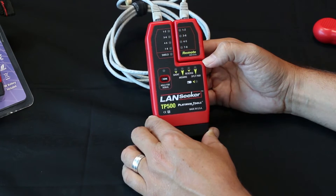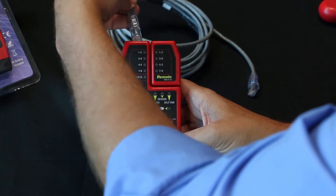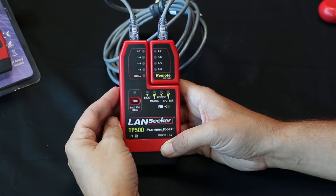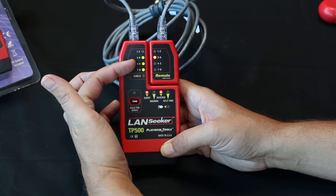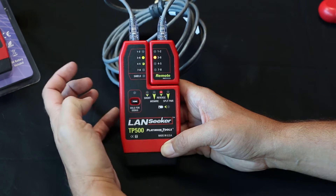Now let's see a bad cable. Let's try this next cable on the Landseeker. Connect it into the remote. Right away we're seeing there is an open on one and two. Looks like three and six are good, and there's a fault on four and five and seven and eight. There's a short and a reversal.